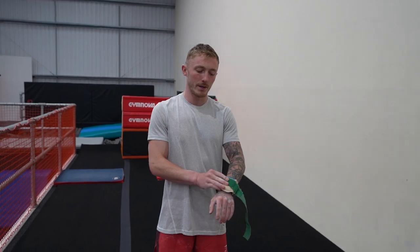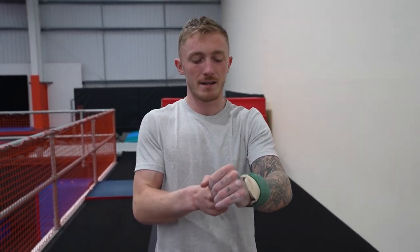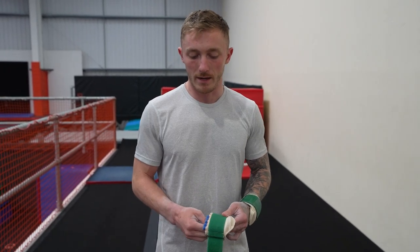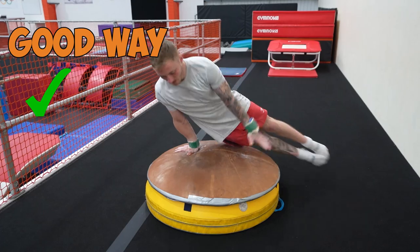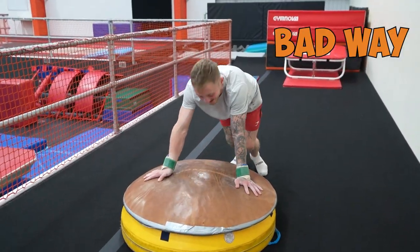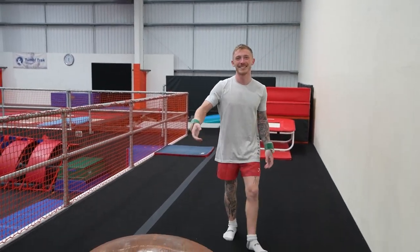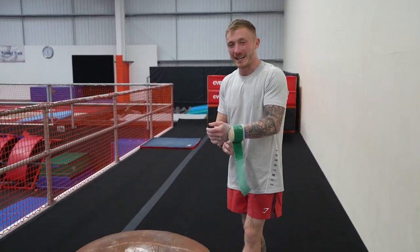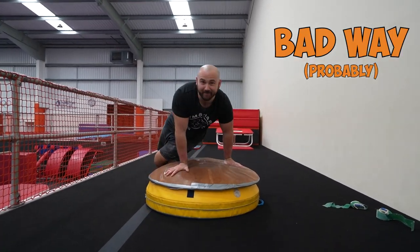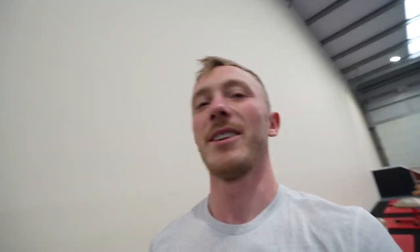We've got the pommel horse. I predict this is going to be the hardest one. Double leg circles take so long to learn, and I think it's difficult to appreciate how difficult that is. Today we might be able to show you that by trying it the wrong way. If you don't mind, I'm not going to demonstrate my good way, because I'm scared I can't do it — if I don't try it, we don't know. I'm going to target myself to do five circles.